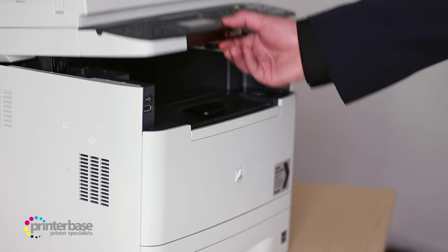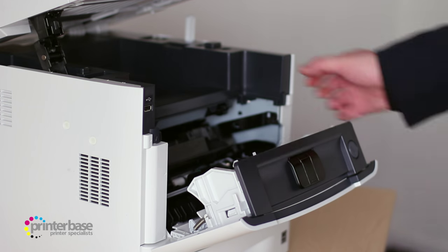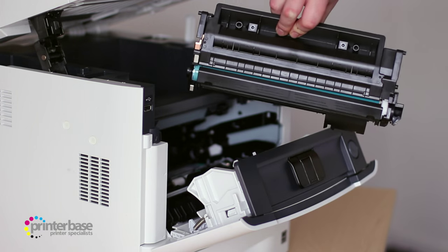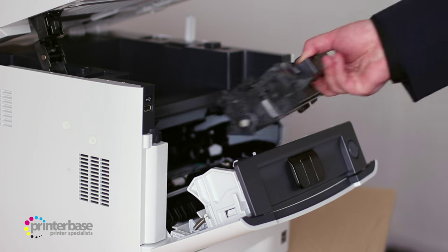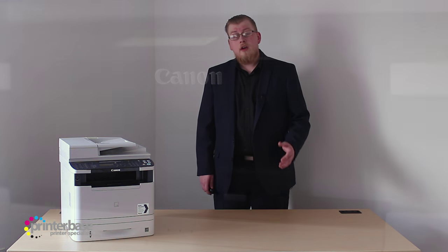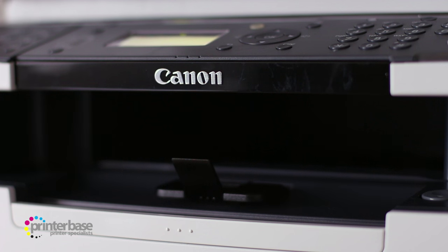This printer ships with a Canon 719 toner cartridge, yielding up to around 2,100 pages. This can be replaced with either another 719 or a 719H, a higher yield cartridge giving up to 6,400 pages. We here at Printerbase always recommend the larger toner cartridges, as these will give you a lower cost per page and contribute to a lower total cost of ownership.